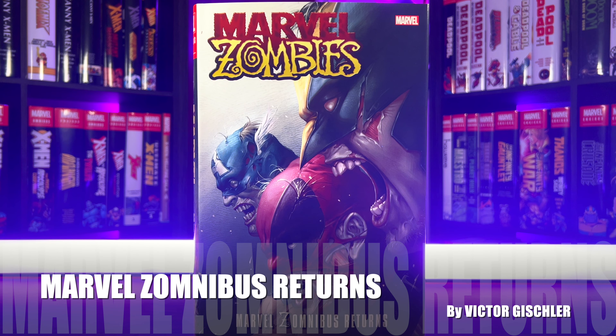Halloween is all about sequels, and today we got a great sequel to the Marvel Zombies Omnibus. I'm talking about the Marvel Zombibus Returns. This book has a $125 cover price and a 976 page count. Let's get into this spooky Omnibus overview.